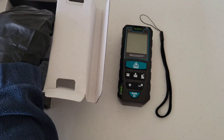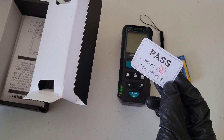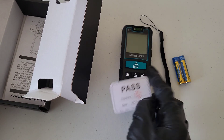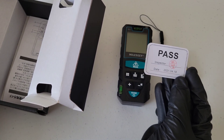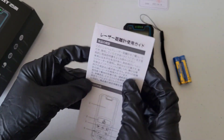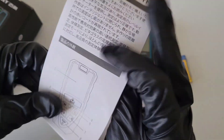Inside the box we have the laser distance meter, a wrist strap, two triple-A batteries, a pass card from the inspector who verified it was working correctly and the date it was inspected, and the owner's manual.